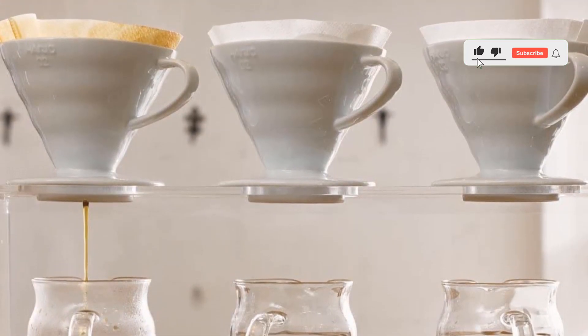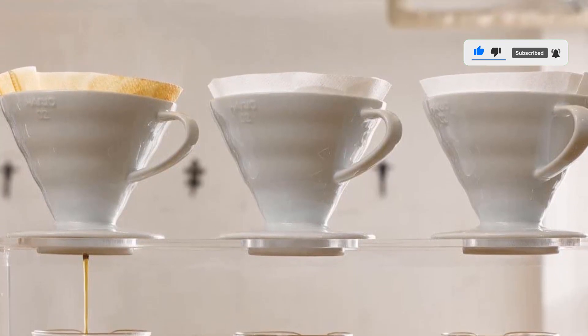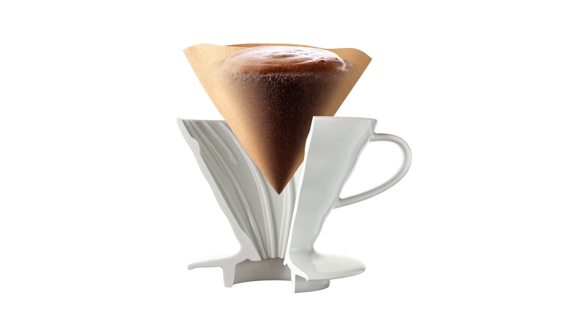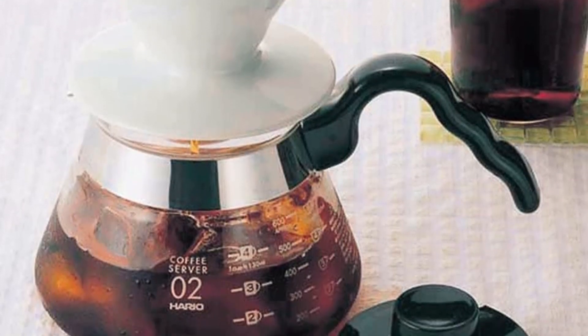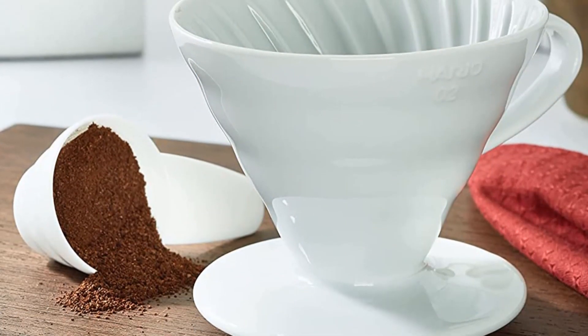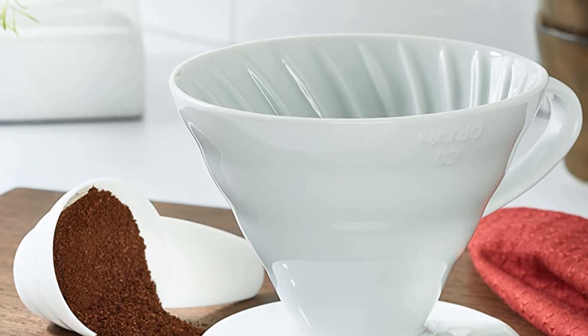There is no question that the Hario V60 is my second favorite coffee maker without plastic. It comes in a variety of colors and finishes — from ceramic, glass, and stainless steel — choose according to your preference. Remember to pre-wet your paper filters with water to rinse off the paper taste. That means you need to add an extra 100 milliliters of water when prepping for your brew. The ideal ratio of beans to water is 1:15 — start with that and see what works for you.